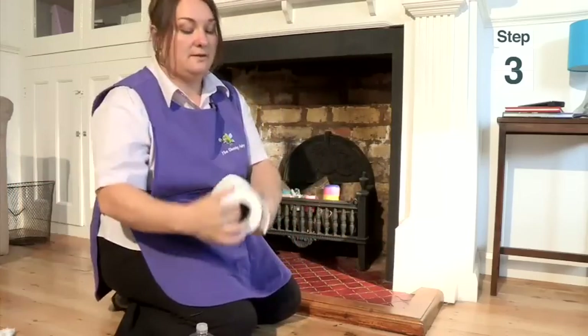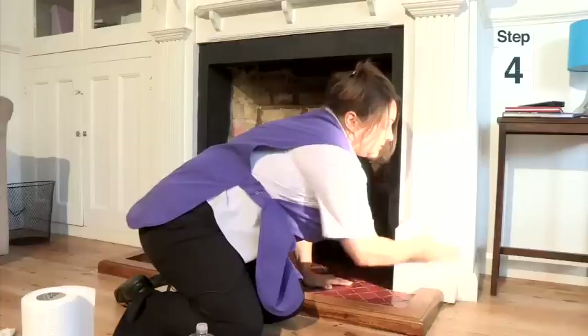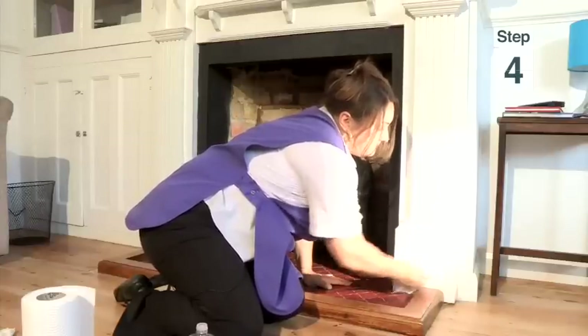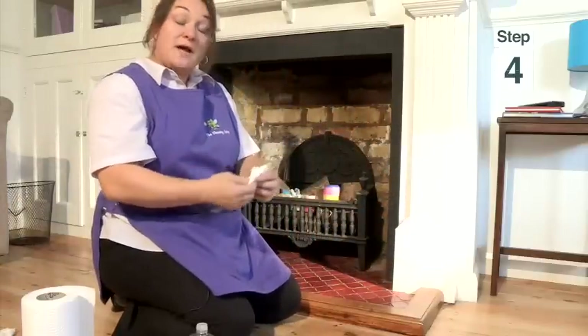Then get your paper towel to dry. Nice and dry, like that, roll over. And that's the best way to remove crayon — use the paper, not the walls!